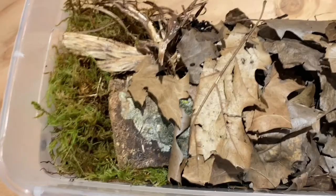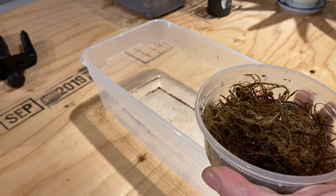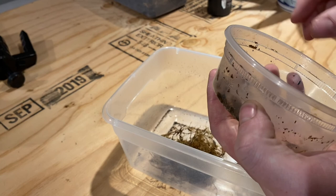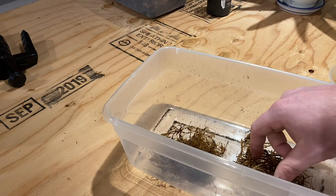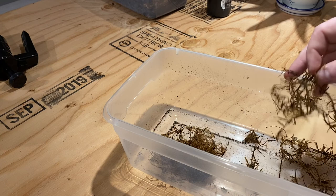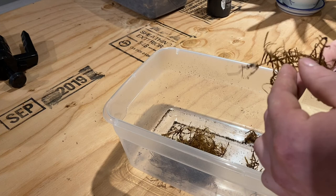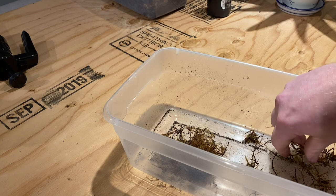Finally, we're going to take the isopods I've collected and dump them into this container to take a look at them and make sure that we only get one species in here, because I know that I've accidentally collected more than one. I'm going to carefully shake off this moss — oh, there's a little guy on my finger, put it down. A little bit at a time, I'm going to put the moss back in the container so that I can pick out the species that I want.